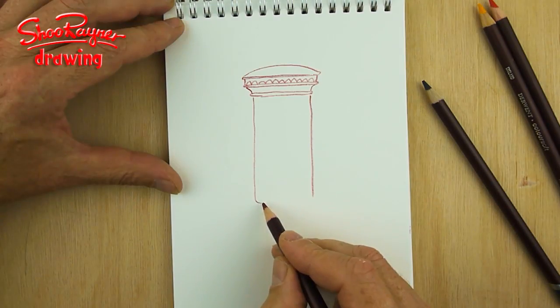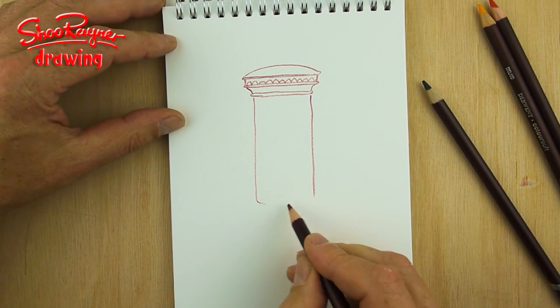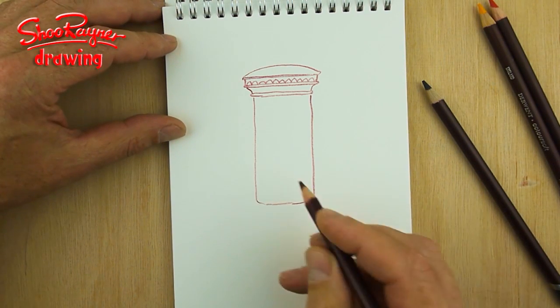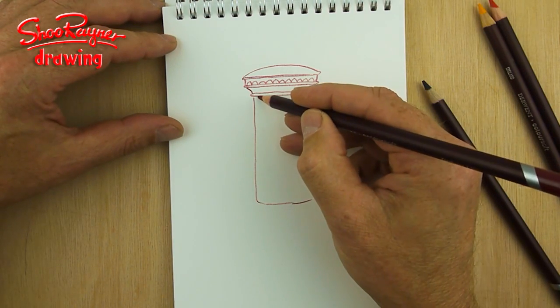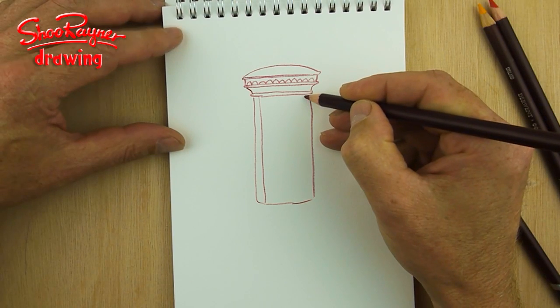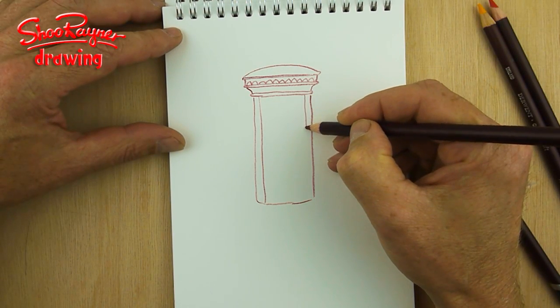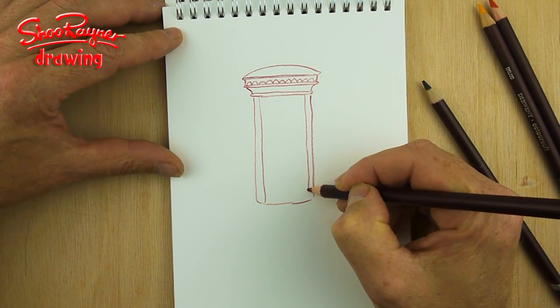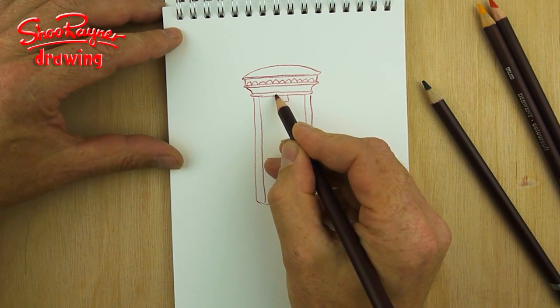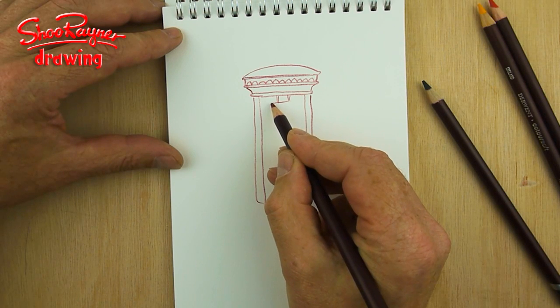Why is it called a pillar box? Because it's a box but it's a pillar — I suppose I don't know. The whole country is covered in these if you've not been to Britain. This is where we post our letters and they're run and owned by the post office. It used to belong to the Queen, I think — and kind of still does in a way, I think.